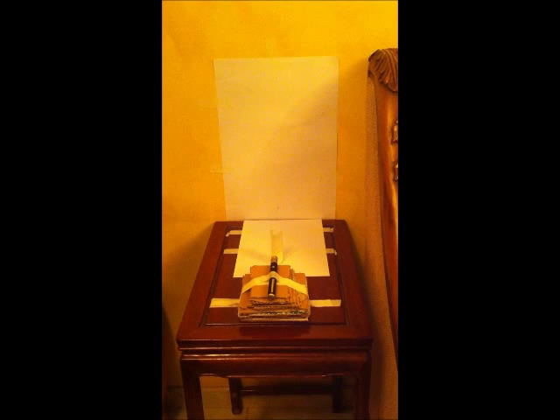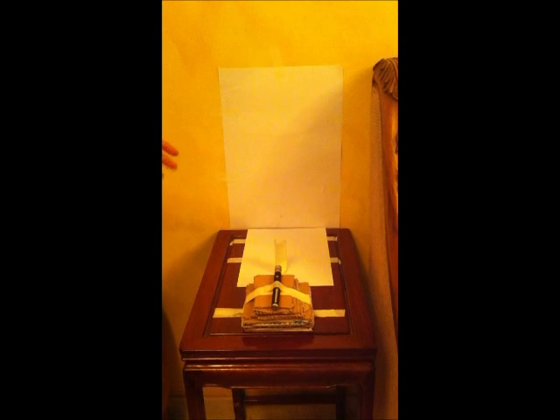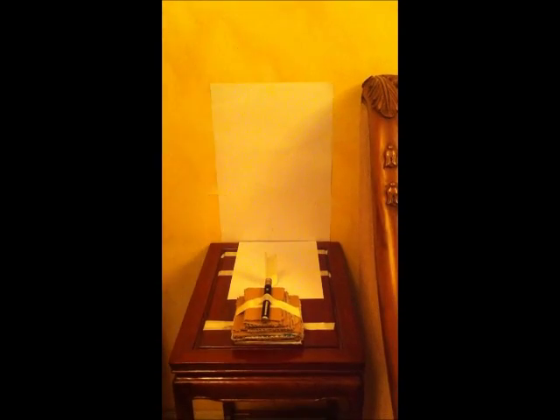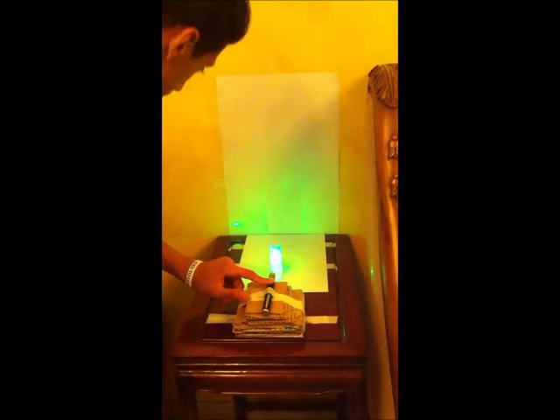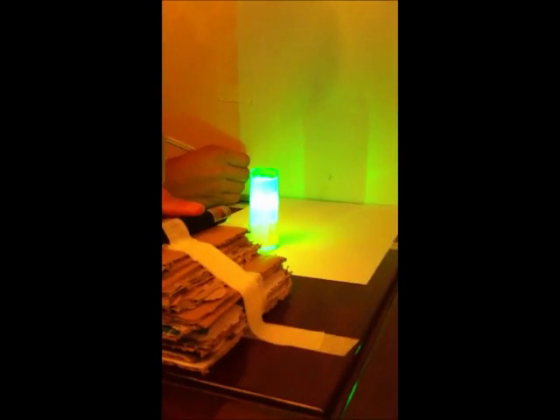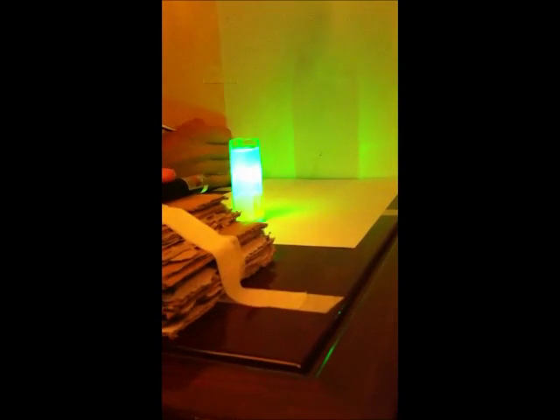Now we're measuring the index of refraction of the lemon juice. We start by filling the prism with the lemon juice. Points B, D, and E are already placed on the papers. Now we're going to start by pinpointing point A, which is the refraction point. It goes through the refraction point and away from point B. Mark point A — here's point A.